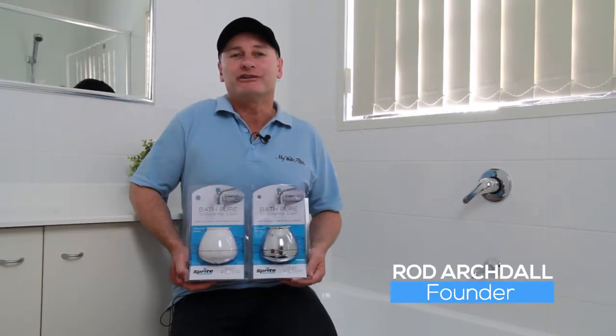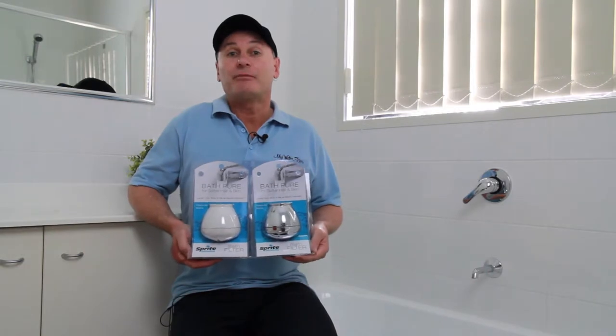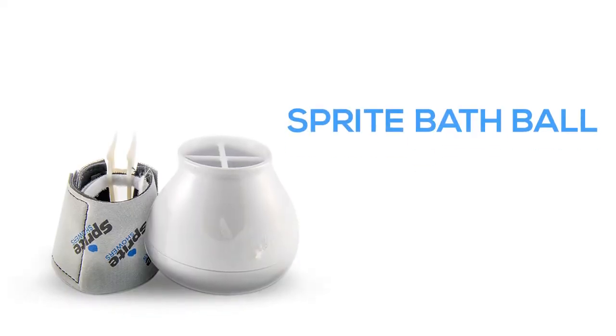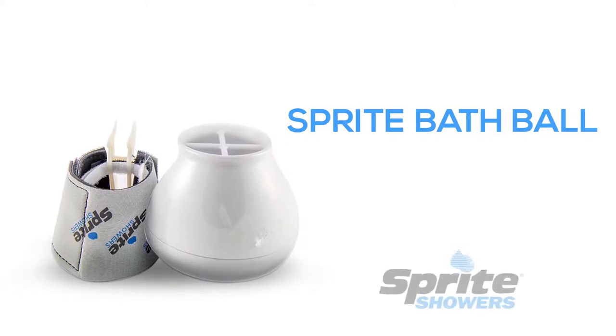Hello, Rod from My Water Filter here today, and I'd like to introduce you to our best-selling bath water filter. It is the Sprite bath ball, made in the USA by leading shower filter manufacturer Sprite Industries.